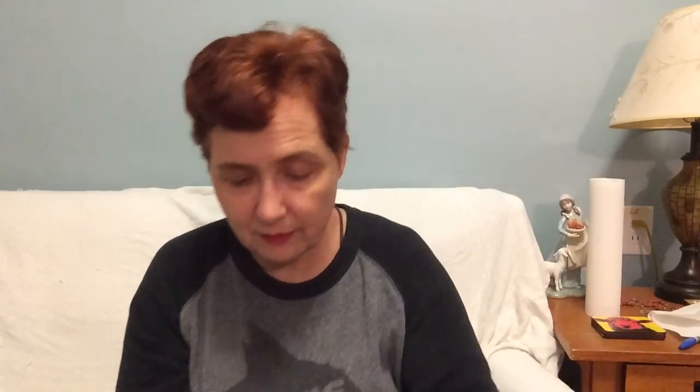Viola? Isn't that a musical instrument? That would be interesting. But I figured I'd give that a try. So there's my two fall smells.